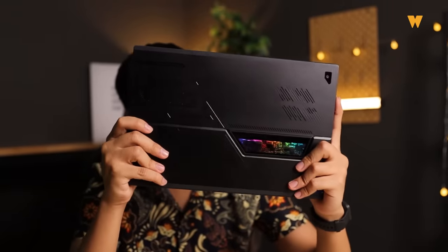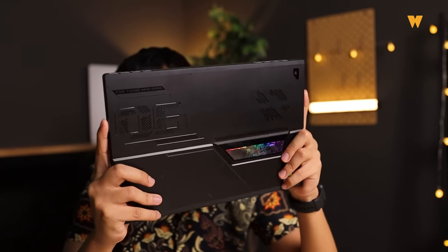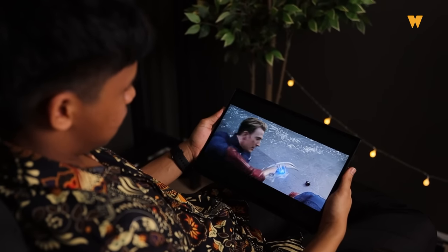Katakan korang pakai tablet ni untuk layan movie dan juga main game — aku boleh sure pengalaman korang tu memang best. Tak lupa juga walaupun tablet ni datang dengan keyboard, dia still ada touch screen. So kalau nak tengok movie atas katil, tak payahlah pakai keyboard — cabut je, pakai touch screen pun dah cukup.